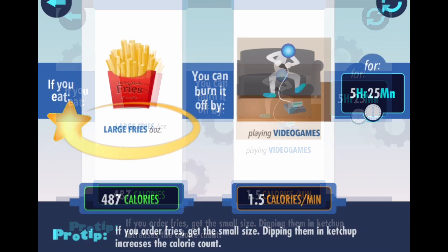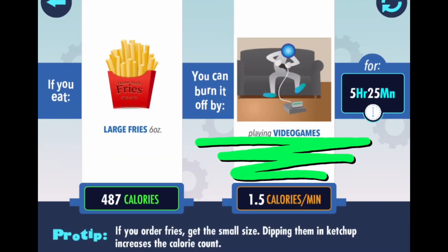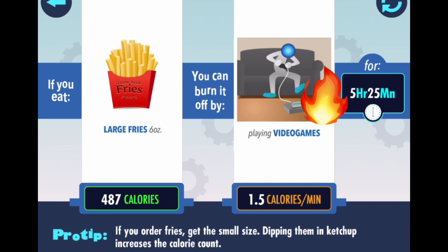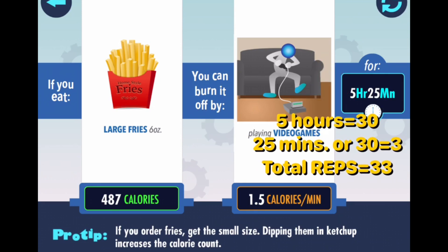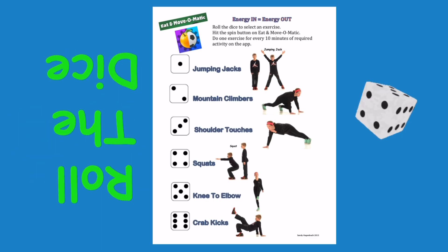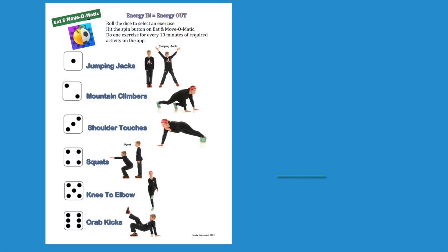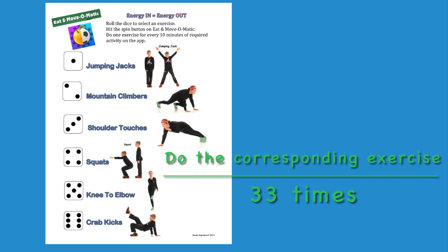Large french fries have 487 calories. If you are playing video games, it will take five hours and 25 minutes to burn that off. Five hours equals 30. 25 minutes, or 30, equals three. Total reps will be 33. Roll the dice. Do the corresponding exercise 33 times.